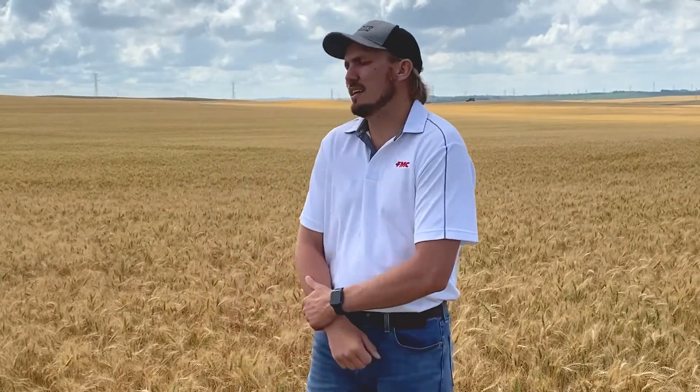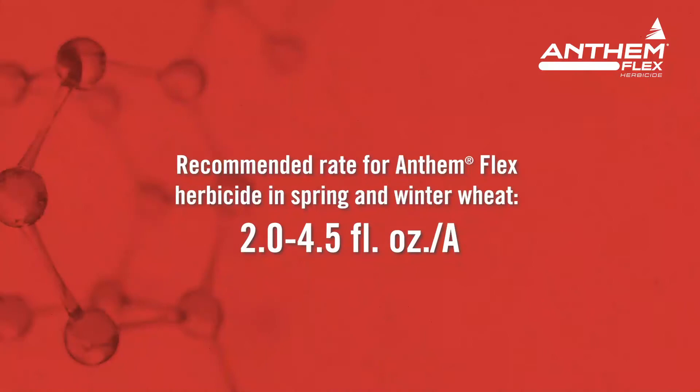So what we used was Anthem Flex at about four ounces last fall. Back out here now, not much grass to be seen. It's real nice and clean — even the broadleafs are real good.